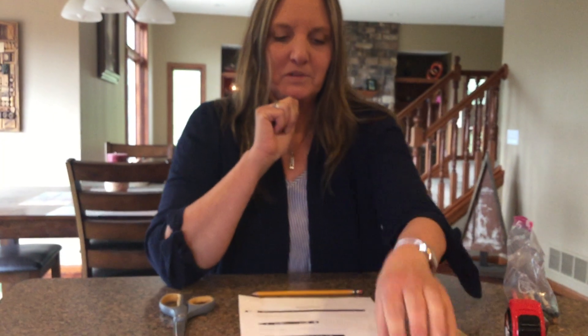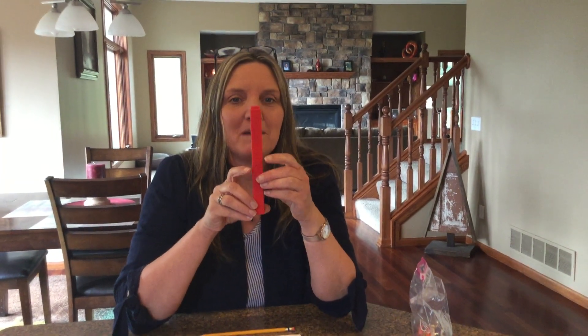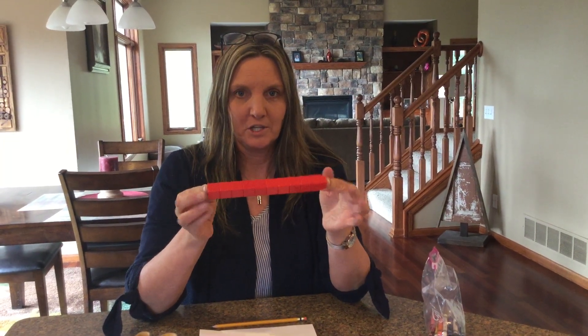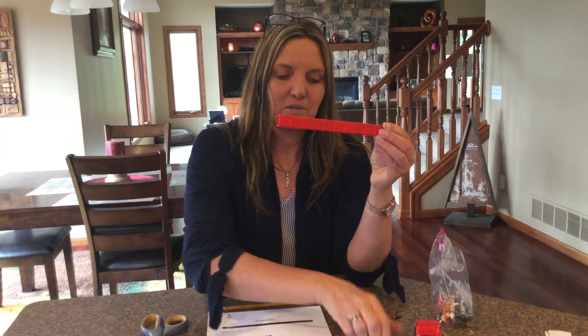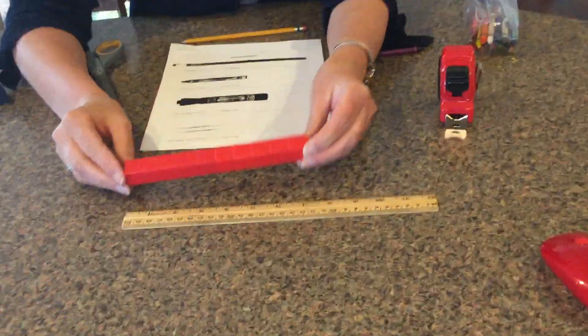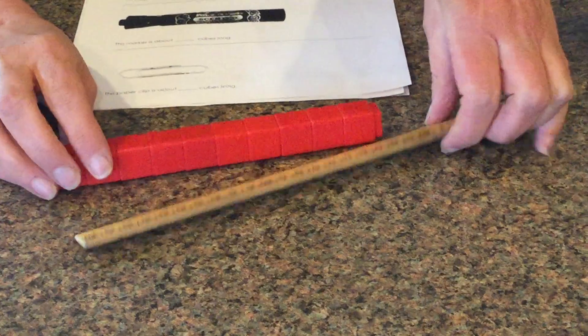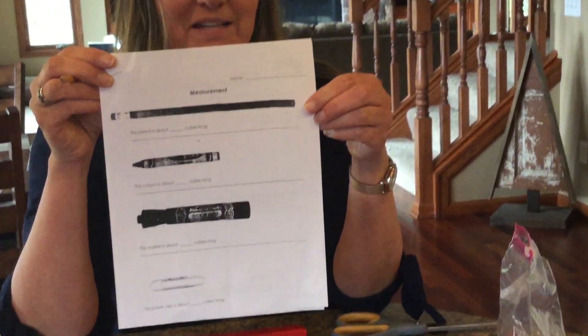One, two, three, four, five. So today you're going to spend some time around your house. It's so fun that you get to do this around your house, because you're gonna be looking for things to measure — but they have to be less than 10 cubes long. We're not measuring tall right now; we're doing the length. Do you think a ruler is 10 cubes or less? I don't think so, because there's extra. So the things you measure around your house are gonna have to be 10 or less.